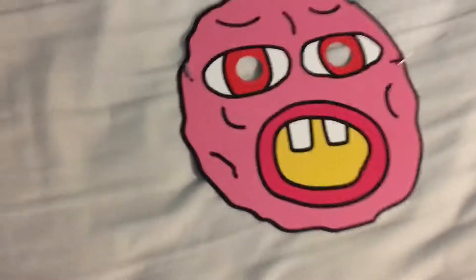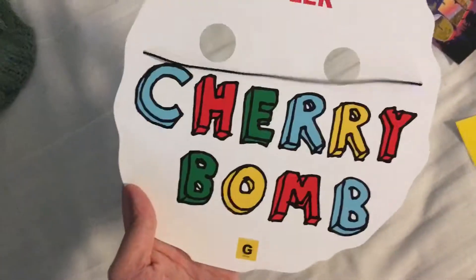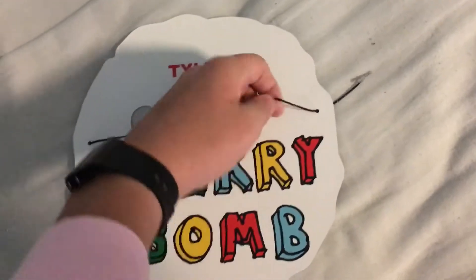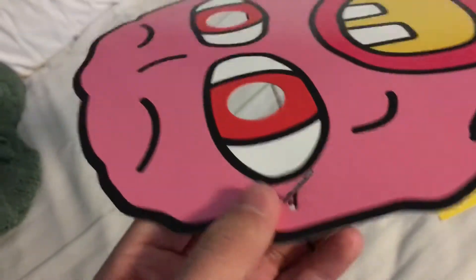You first get the Cherry Bomb Mask. This has a Cherry Bomb on the back, and then Tyler has the Golf Media logo. It has this black elastic string with the metal clip fastener things.